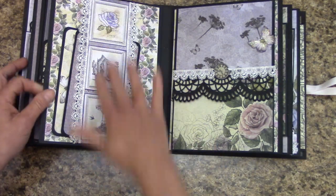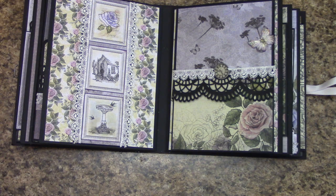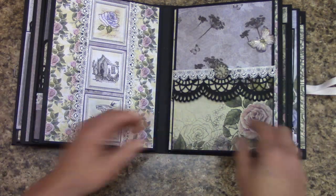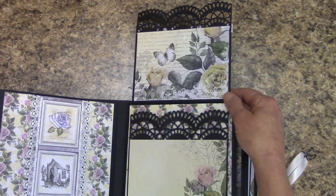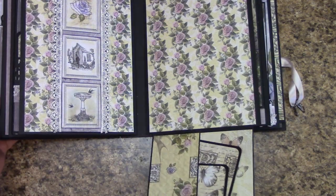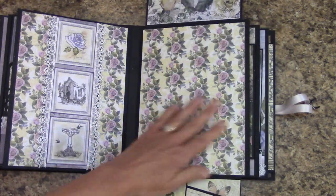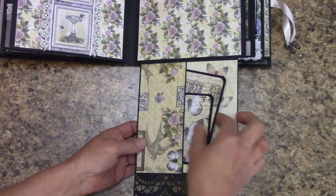Here is like a belly band going this way, and I have a couple mats in there. This is magnetic and it does flip up, and then this does flip down. And there's a place to put a nice size picture down here, and a little pocket down here.